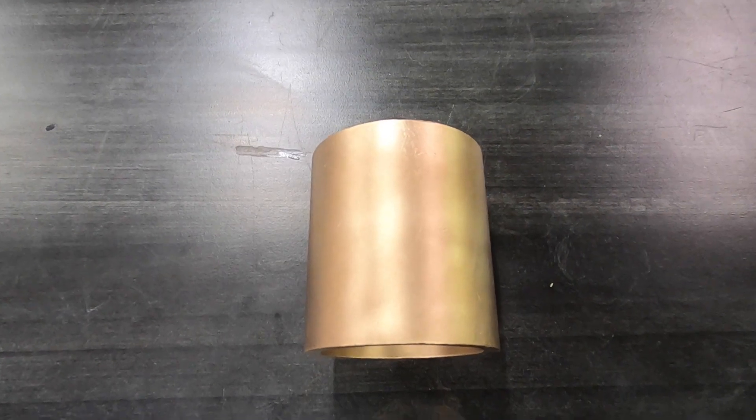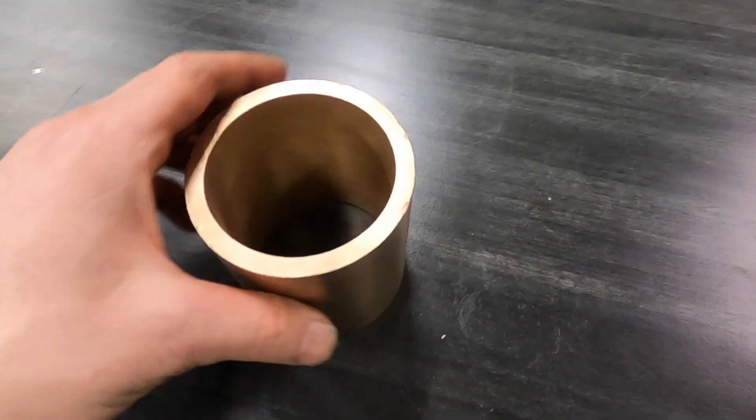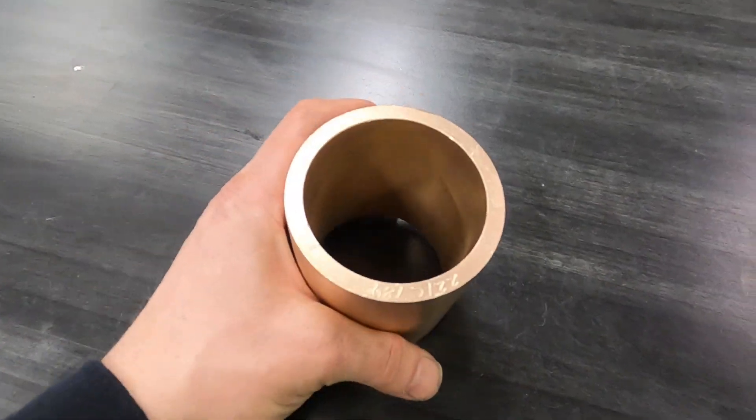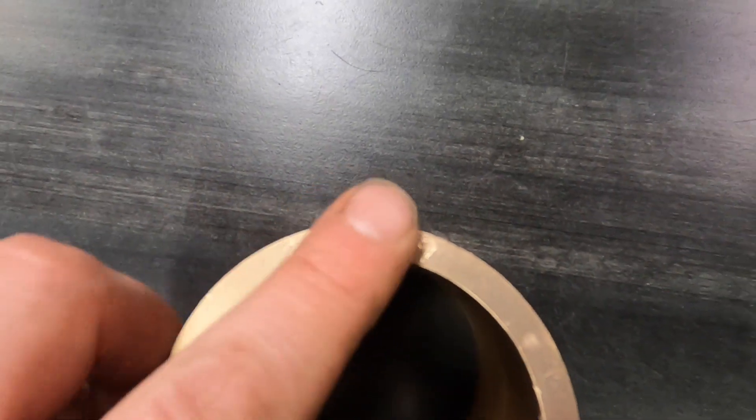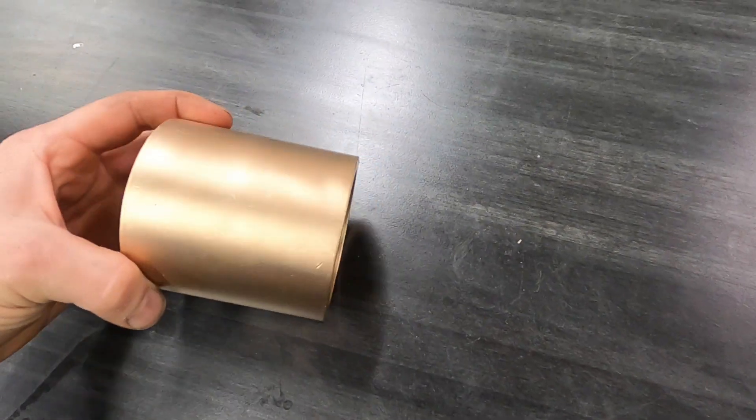This thing came out amazing. The vapor blaster always continues to impress me — every time I put a part in there it's so satisfying seeing it come out nice and clean, and it doesn't take much time at all. You can even see the numbers on it now. It was in pretty bad condition before, and now it looks great.